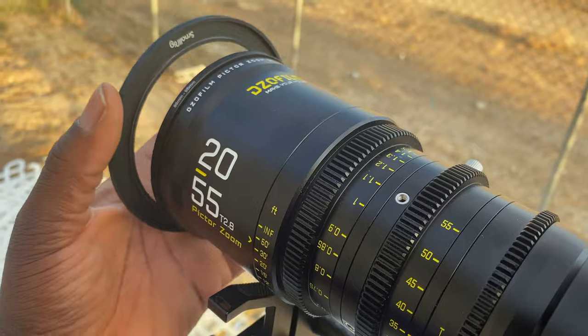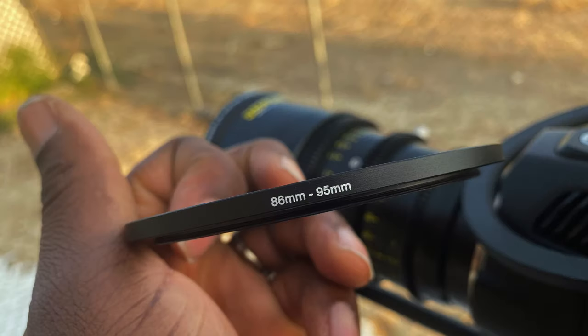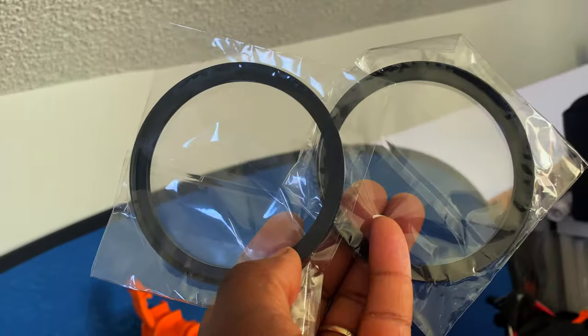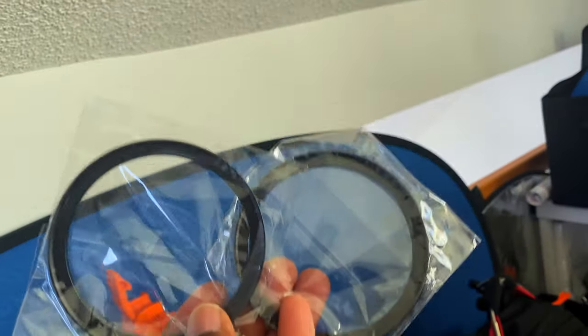If you have both lenses, all you have to do is leave one ring on each lens, which is perfect. I highly recommend that, especially if you switch lenses often, so you won't even have to bother taking them off when you switch.